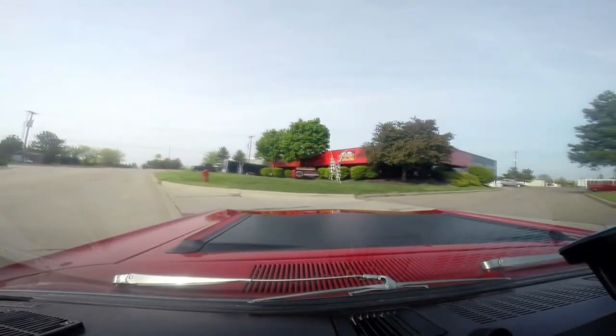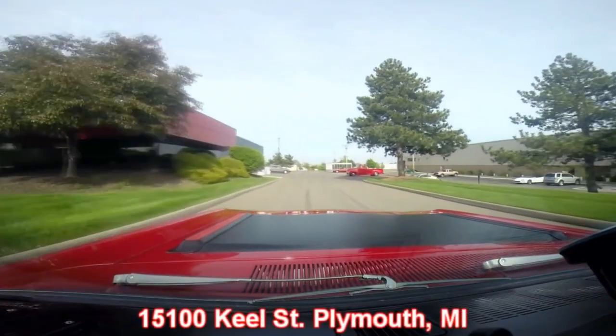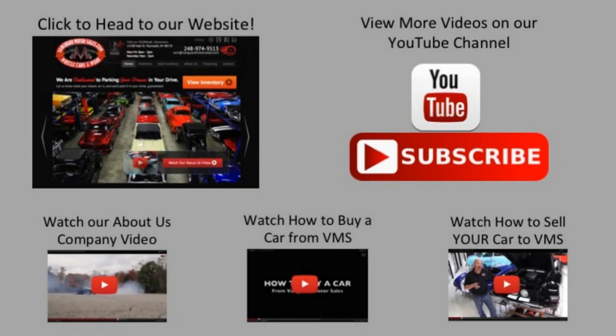Here's our shop right outside the Motor City in Plymouth, Michigan — we're at 15100 Keele Street. Give us a call and let Vanguard Motor Sales put your dream in your driveway. We've made it really easy — click on any one of these five pictures and it'll take you right to whatever you're interested in.